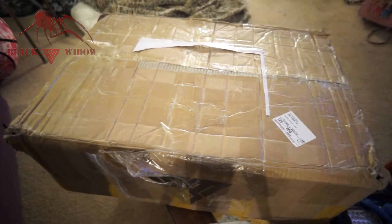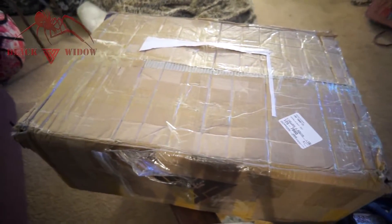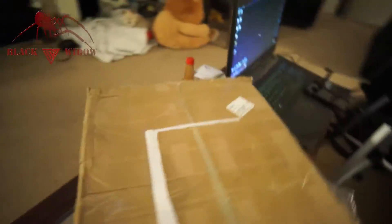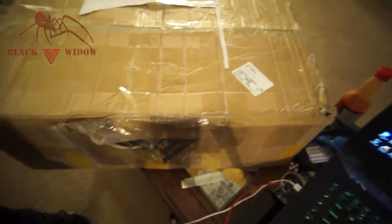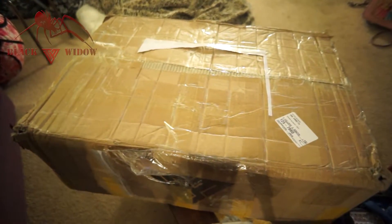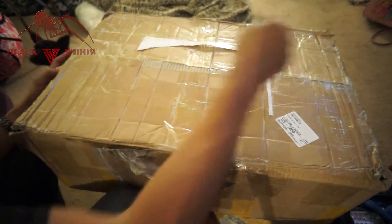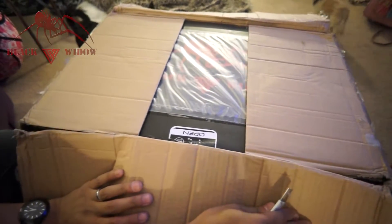Alright guys, don't mind the background noise — going to do a quick unboxing video. Here's the box with the TiVo logo. On the other side there's a black logo but it's covered up by a bunch of stuff. That's the outside box — now we're going to go ahead and open up the rest of it.